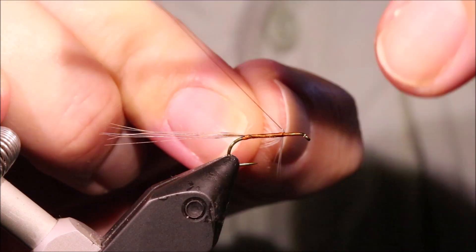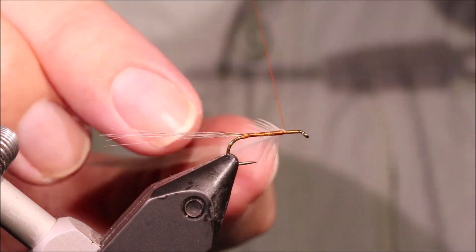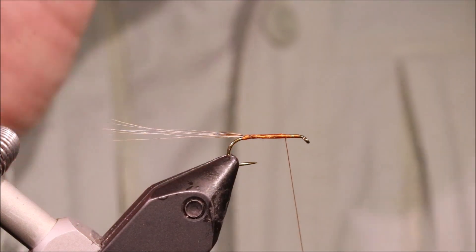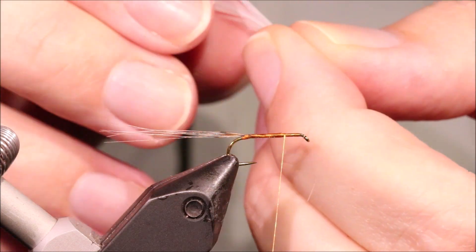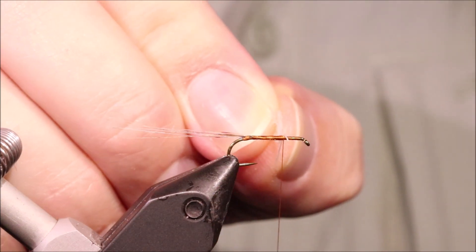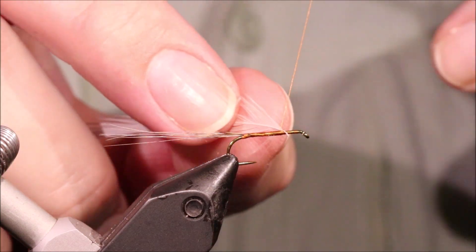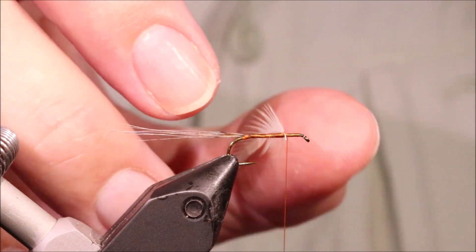I'm going to tie this in on its edge with the figure-eight wrap. I'm going to lay the feather with the good side facing the eye of the hook and lay it on top of the shank. Take an X wrap in front of my side and behind the stem, and then behind my side and in front of the stem. Then I'll repeat that to sort of lock it in, and then it's just a case of folding that waste piece in and tying it off.